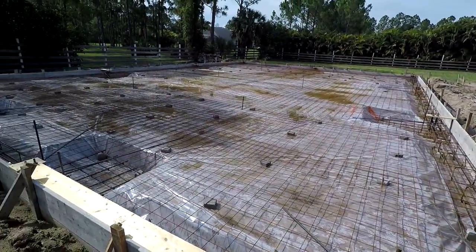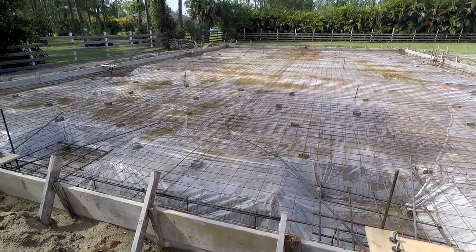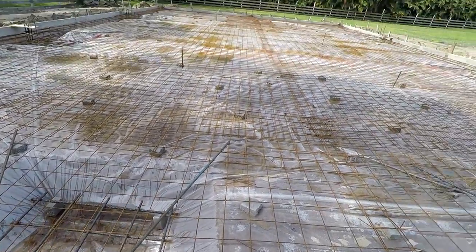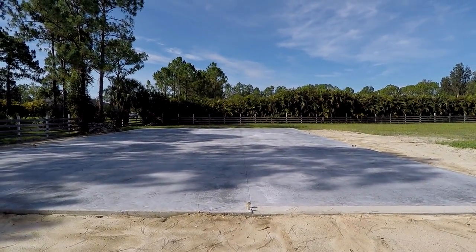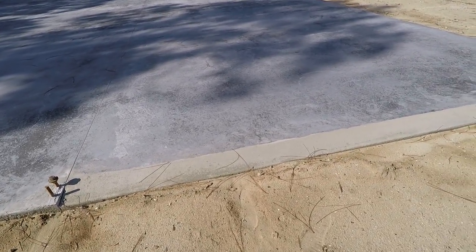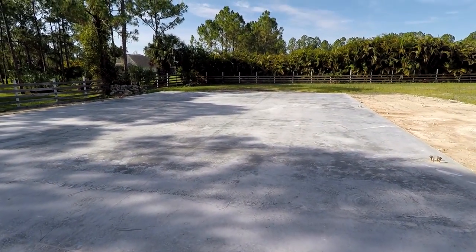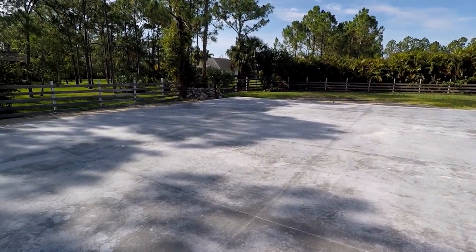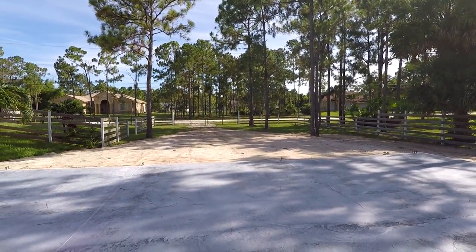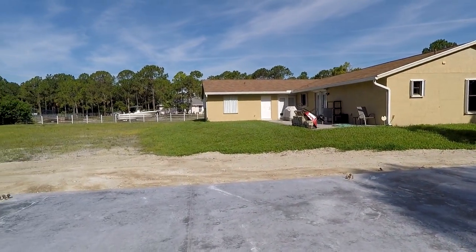It also needs to stop raining so we can pour some concrete and get this building going. The actual building itself is going to be delivered on July 9th, so all this needs to be filled in and not be a quasi-swimming pool. The pad is officially complete — all the relief cuts have been made and everything's been set for where the doors are going to go. I just met with the builder today. Definitely seems a lot bigger now walking on it versus just looking at it when it was just dirt.